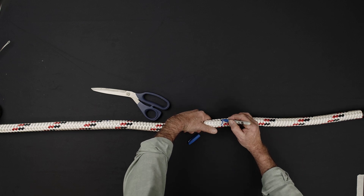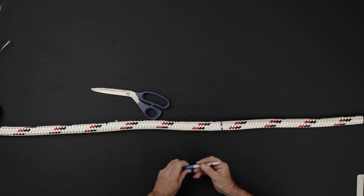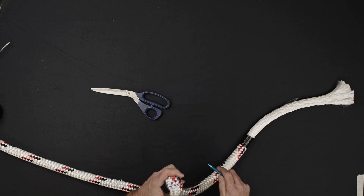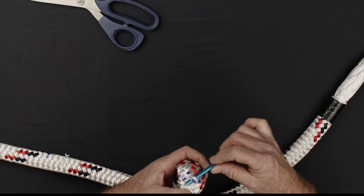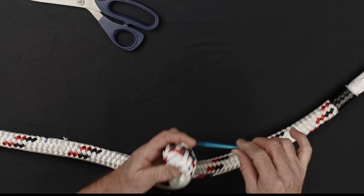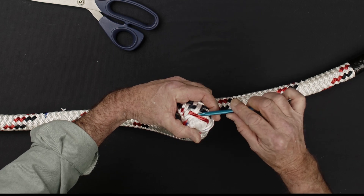At the first eye mark, use your marker to extend the line around to the back side of the rope. Use a fid to open the sleeve of the rope and extract the core. The core should be extracted on the side of the rope opposite where the first eye mark was originally made.